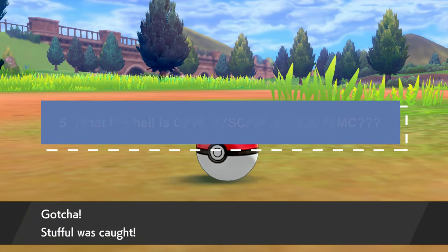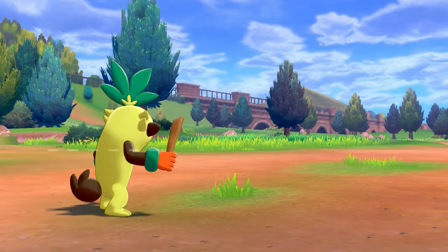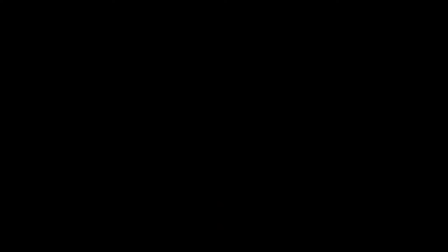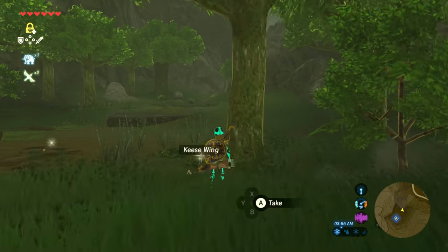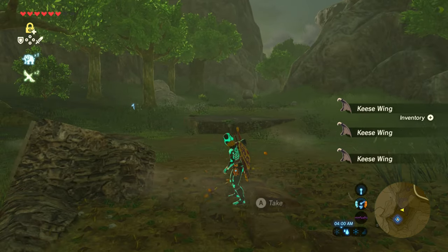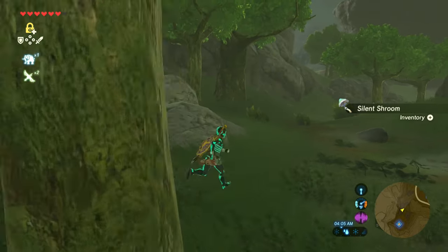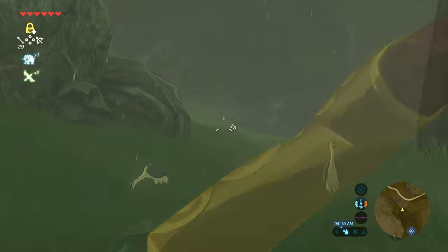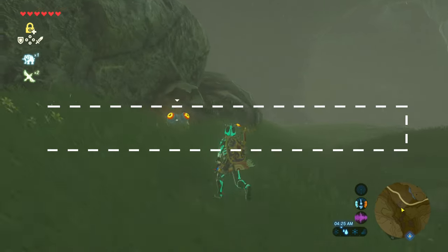I don't understand what OFW, SysCFW, or emuMMC are — do I even need them? There are three options for your switch. OFW is your original operating firmware — basically your vanilla switch with no mods. SysCFW means you are booting into your switch with custom firmware loaded. Your SysCFW and OFW are shared — whatever you do on one is always reflected on the other. Lastly, there is emuMMC: think of it as having a second switch inside your switch. Anything you do on your emuNAND won't show in OFW or SysCFW.